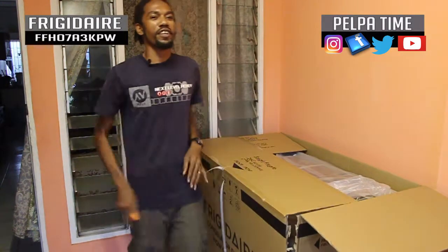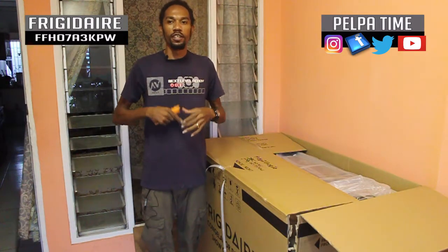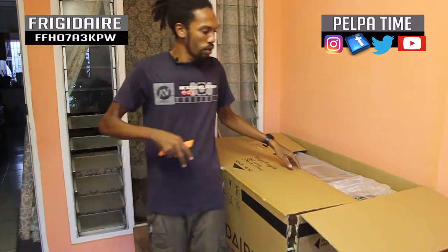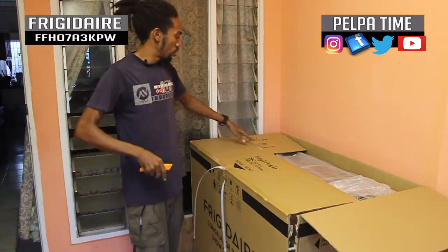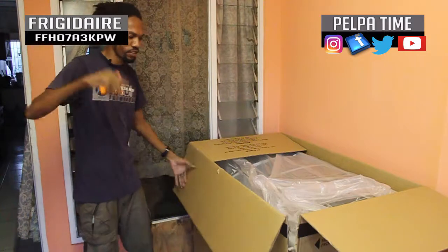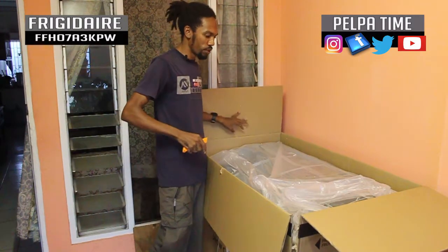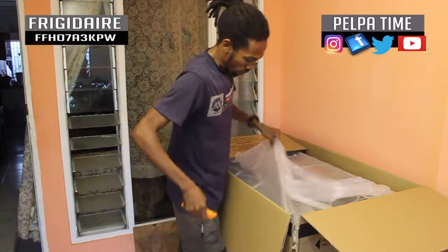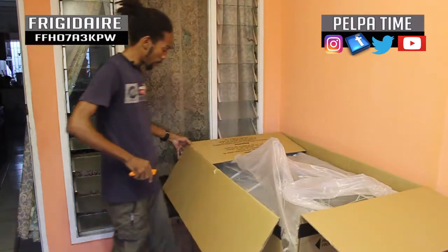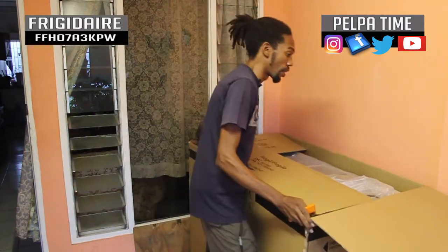I don't think anyone in Jamaica has ever basically come on YouTube and shown where they are. You see, normally when I watch them — the overseas people — they kind of show you and broadcast these things. I think I will be the first doing this right now.